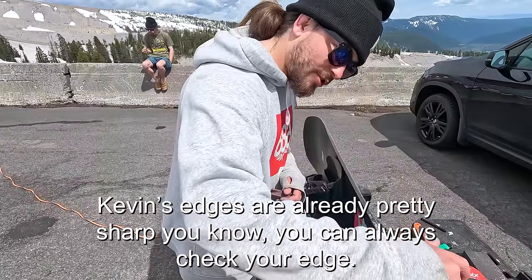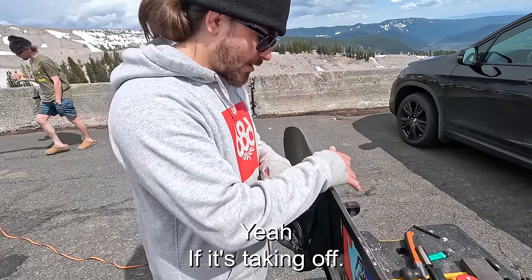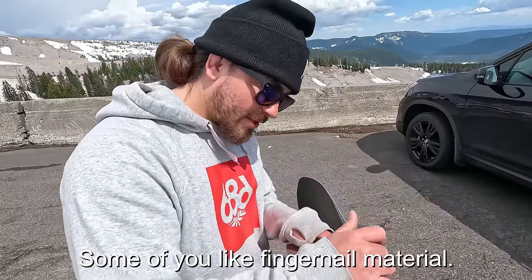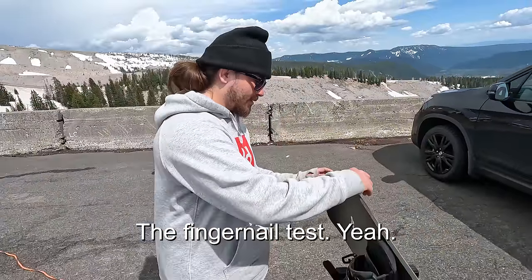The edges are already pretty sharp. You can always check your edge — if it's taking off some fingernail material then it's sharp. That's the fingernail test.